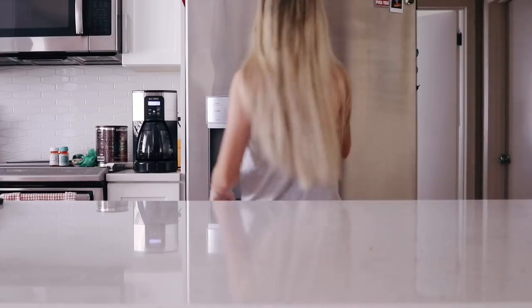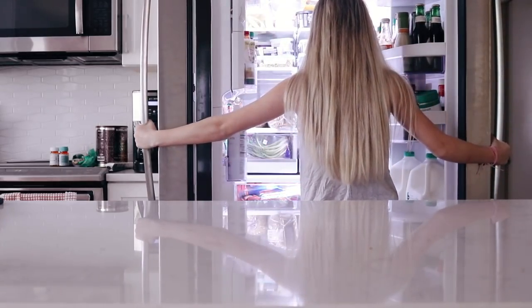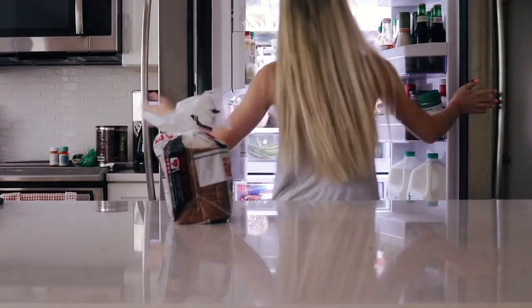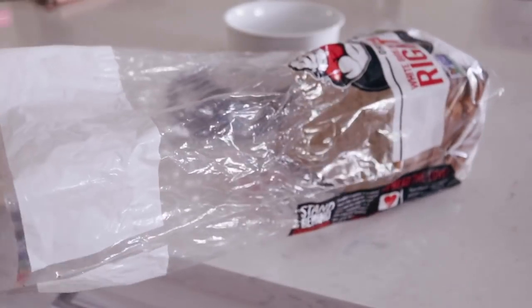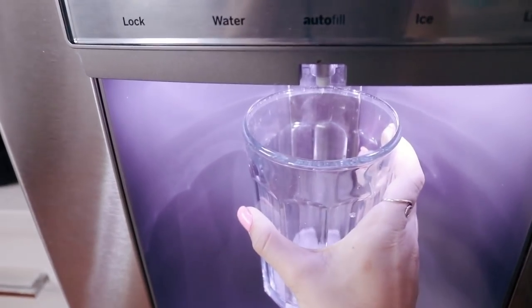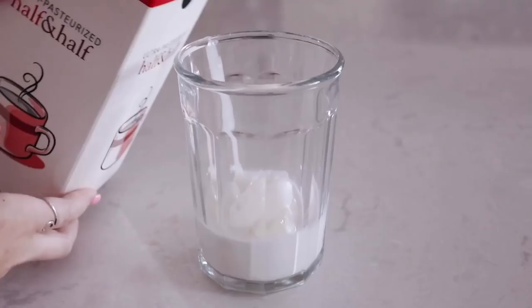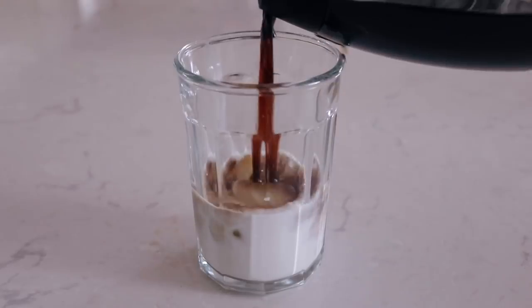Then I went to my kitchen because I'm always hungry and it was time for breakfast. Since I'm going to spin today, I didn't want something too filling, so I went with the basic but delicious avocado toast. While my bread was toasting, I decided to make myself an iced coffee, which I spilled everywhere.